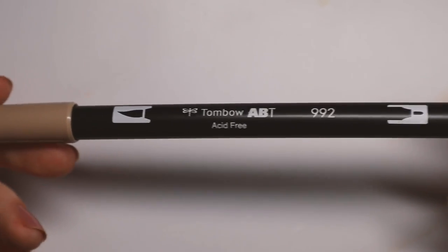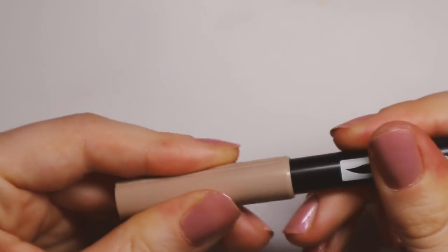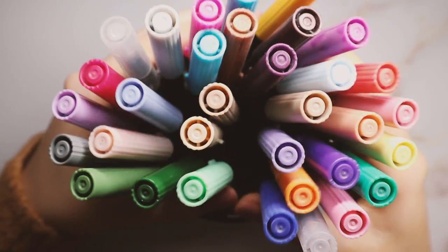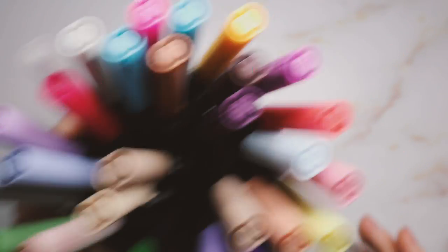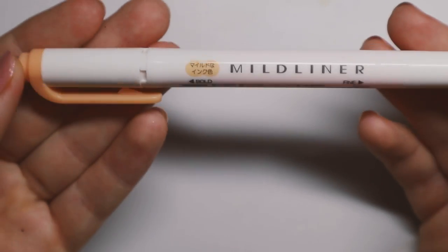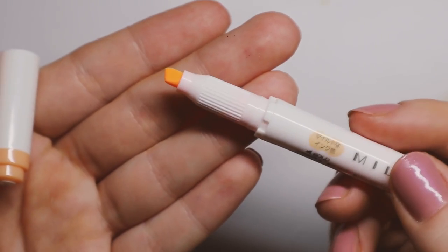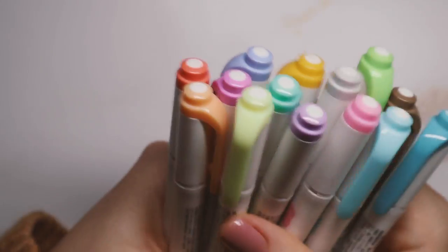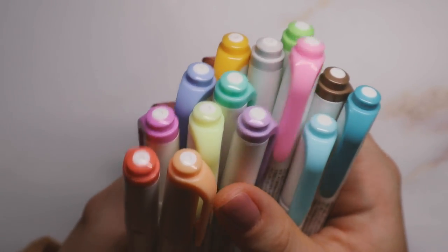Probably the biggest section of essentials for me is my pens and markers. First of all, I use the Tombow Dual Brush Pens. I know they can be kind of expensive, but they work really well for me. They have a brush tip on one end and a felt tip on the other, and they come in a really large variety of colors. I would personally recommend buying them individually so that you don't end up with a bunch that you never use.